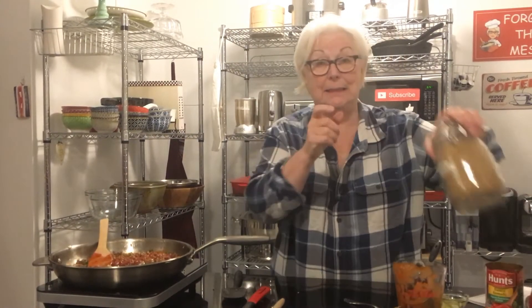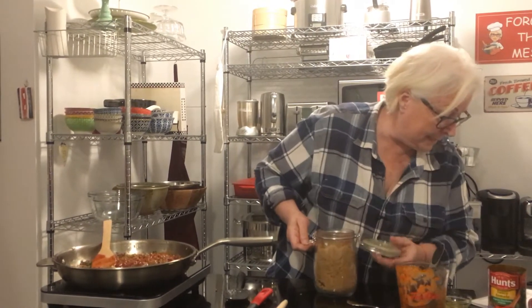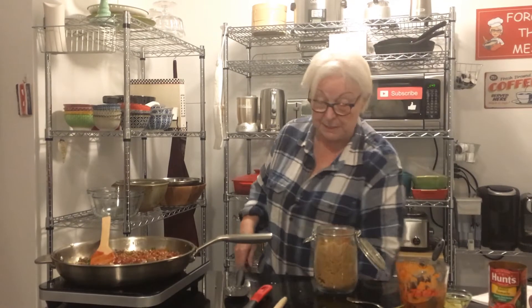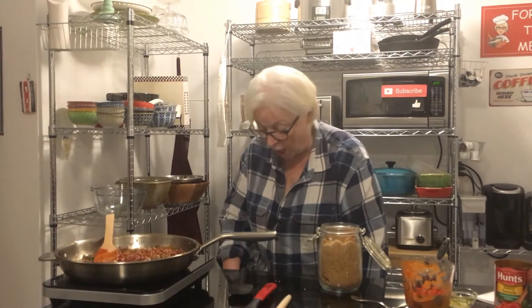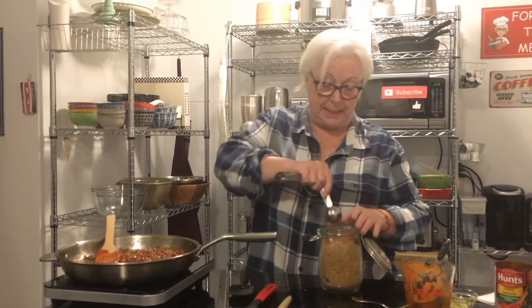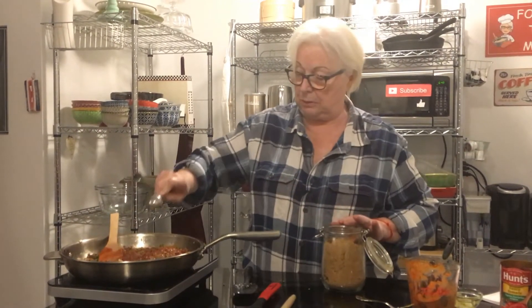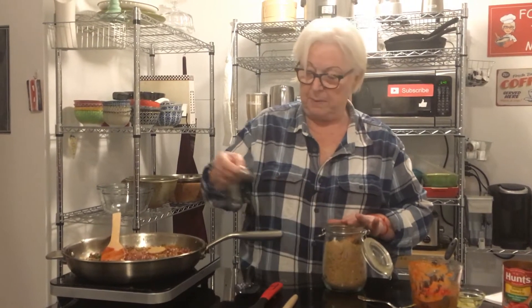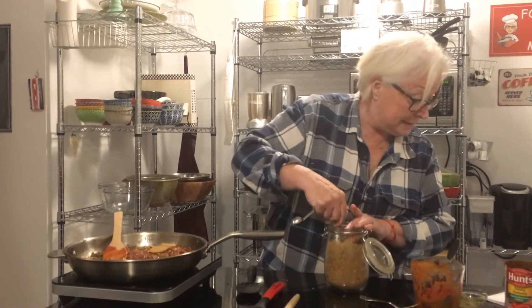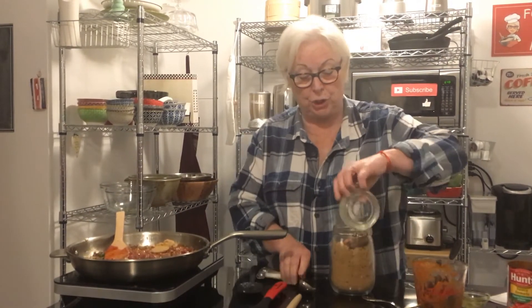Next is brown sugar. We're going to put in two to four tablespoons. That's a lot, but that's what gives it the nice sweetness. I think I'm going to go with three tablespoons of brown sugar.